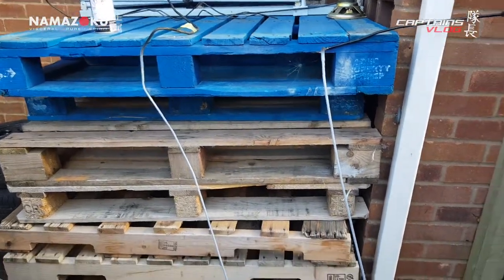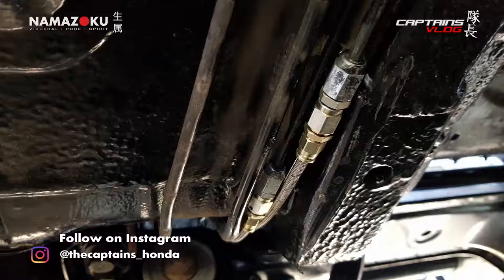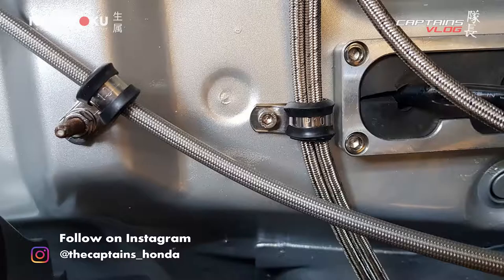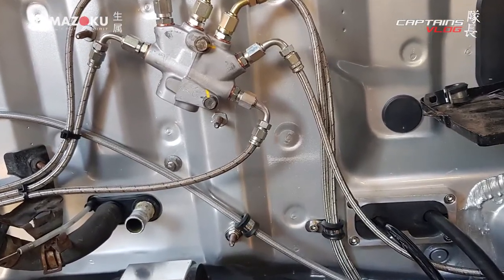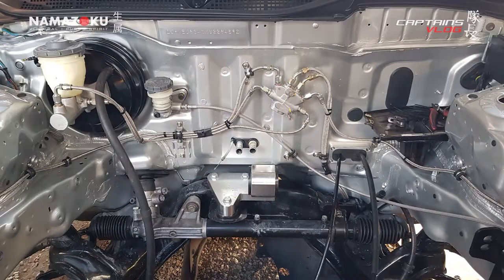Little voiceover - had to get some special adapters for the hard lines to get a male-to-male AN fitting on there, and then went on with the braided hose into the bay. Quite a bit of p-clip usage on the bulkhead to try and tidy everything up and stop the lines from moving around. It's when they can move and straighten out that it causes more issues with spongy feel. I'm very happy with the way it turned out - it looks mint. I've got a clutch line to do pretty soon.